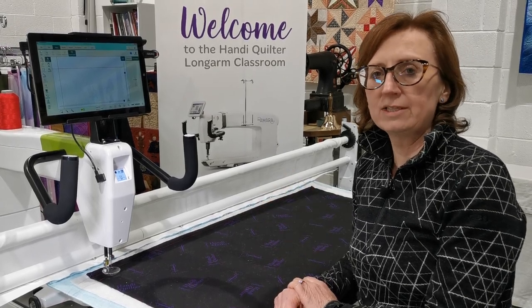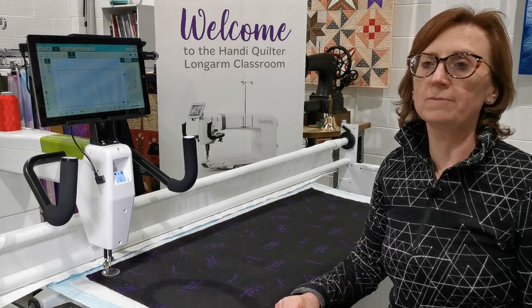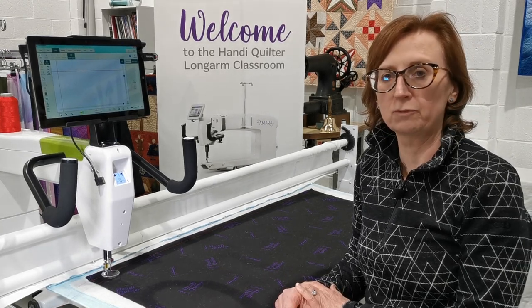This is the new Pro-Stitcher Lite, which is available for the MOXIE and the Simply 16 for Handy Quilter. It's the computerized quilting system and it works with their loft frame and the little foot frame.